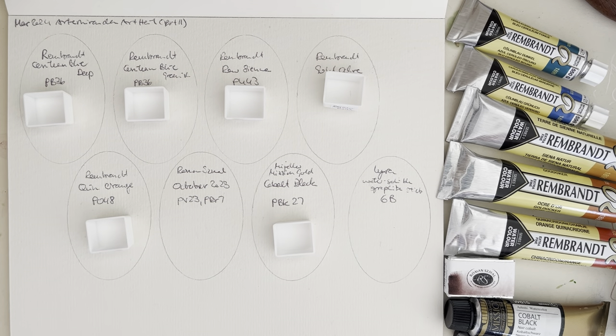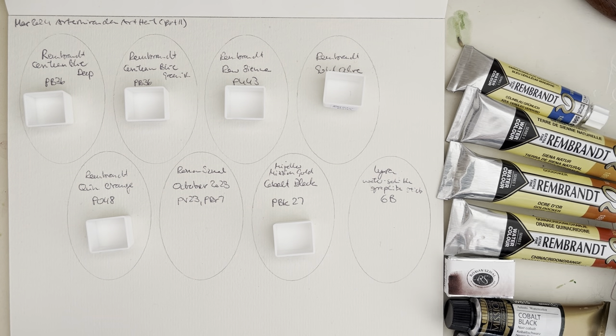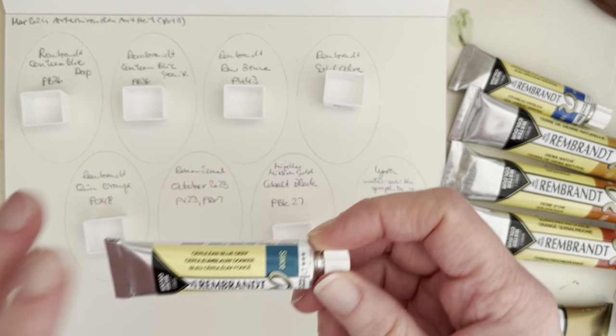Hello everybody, welcome to my channel. Today I'm going to swatch the rest of my recent art haul. Part one was the new Rosy Gallery paints and now that they are out of the way, we can do the second part. I've got five Rembrandt paints, one Roman Schmal, one Mijello Mission Gold, and a Lyra water-soluble graphite crayon.